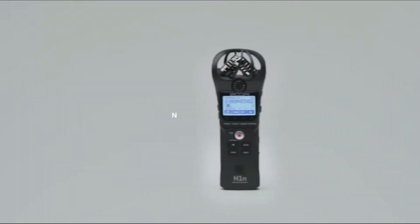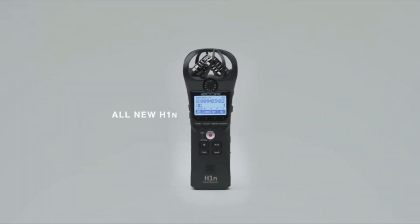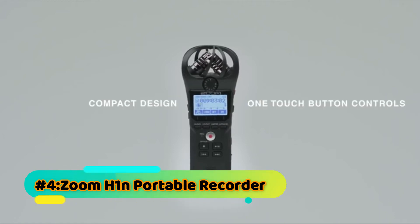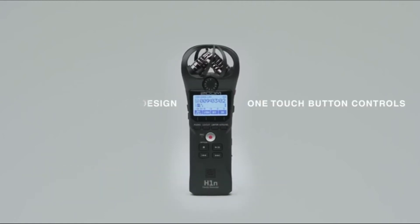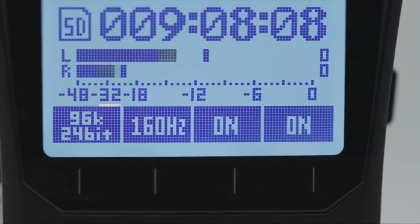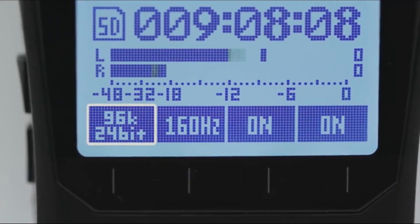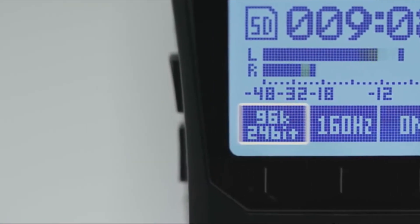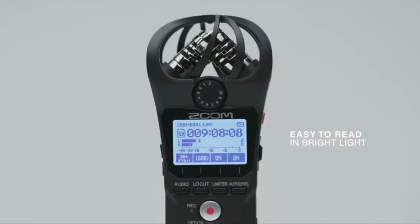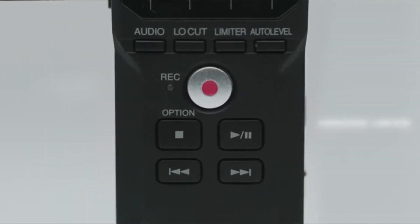With the ultra-portable Zoom H1n, creators can record professional quality audio everywhere they go. The H1n's sleek, compact design and one-touch button controls make it easier than ever to record audio for music, film, interviews, and more. Its XY stereo microphones and the ability to record up to 24-bit/96kHz deliver the outstanding audio Zoom is known for. A 1.25-inch monochromatic display makes the H1n easy to read even in the brightest lighting conditions.